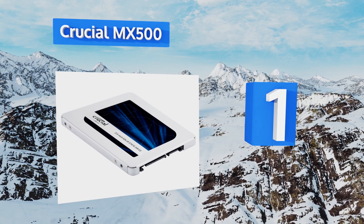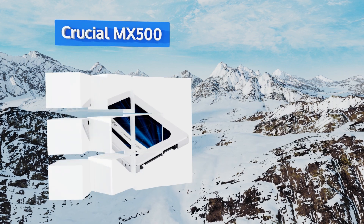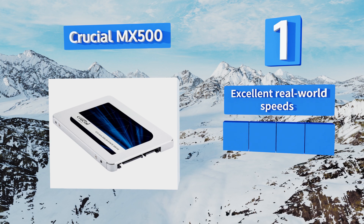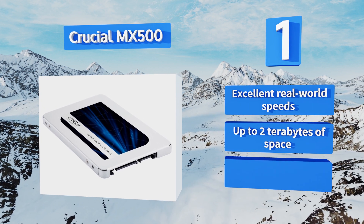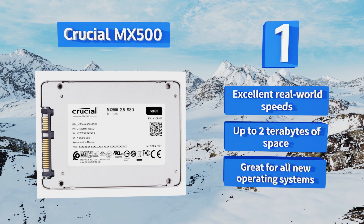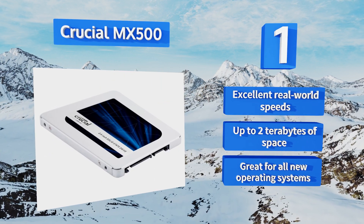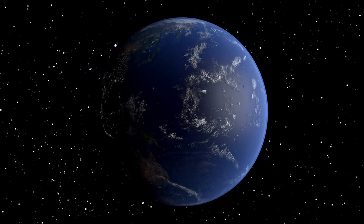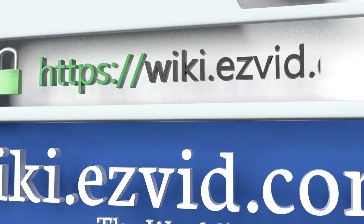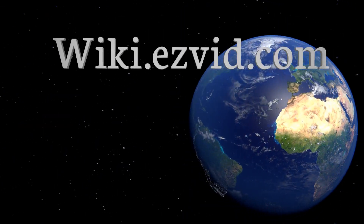Coming in at number one on our list, the Crucial MX500 is the perfect way to revitalize any old PC — large or small — that gets bogged down running today's resource-intensive programs. It's a remarkably affordable upgrade that will make everyday browsing smooth and seamless. It boasts excellent real-world speeds, up to two terabytes of space, and is great for all new operating systems. Find our newest choices at wiki.easybit.com.